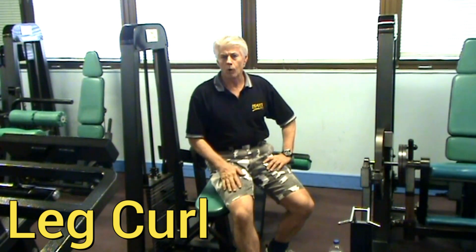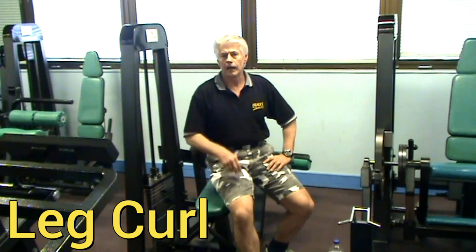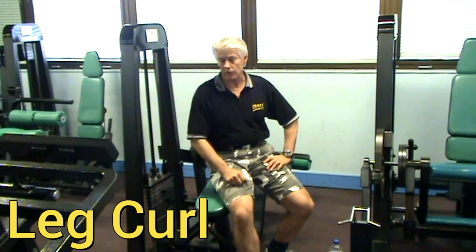In other words, we're using the quads, the hamstrings, the glute muscles — all those muscles rolled into one — be it free weight squats, and I'll show you how to do a correct squat in the very next frame.